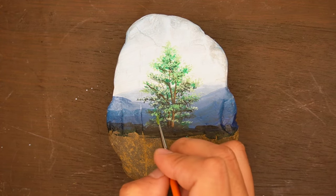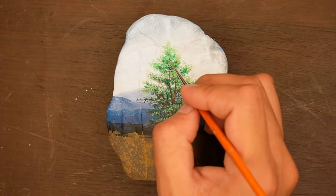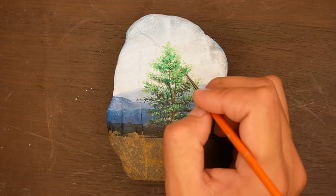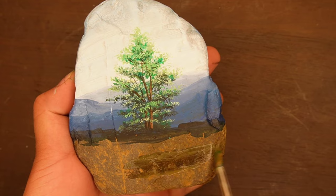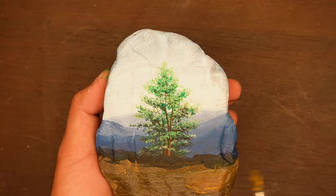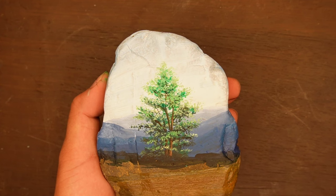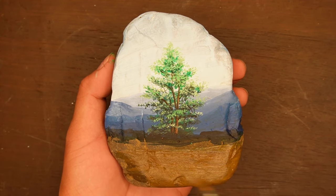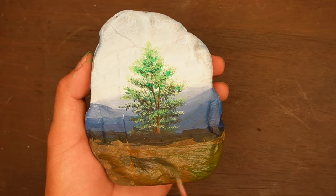We are partially done with the tree and now we're working on the foreground of our painting. We'll have a river with wide grasses in our foreground. I like this idea because we got the stone from the river in the first place, and I think it's also significant to paint a river on it, surrounded by green meadows.